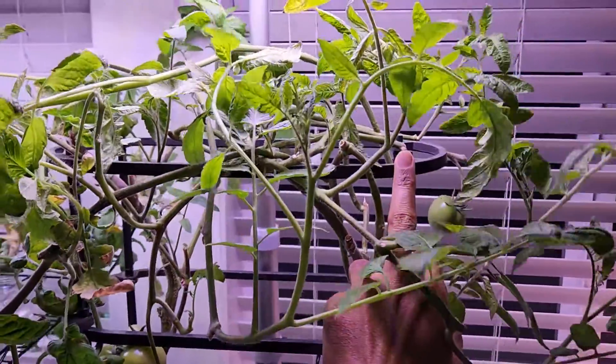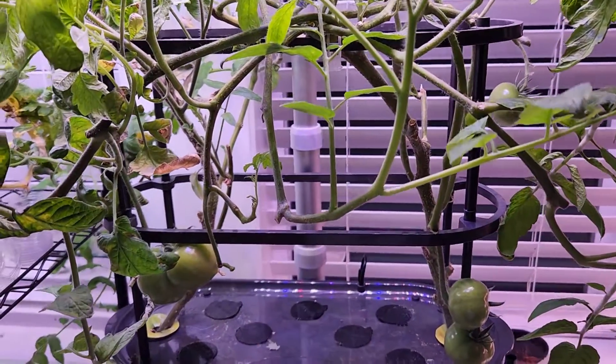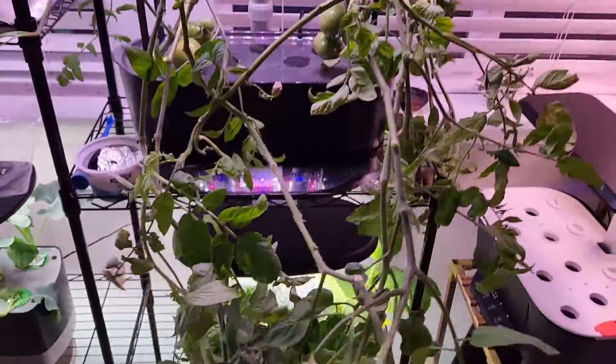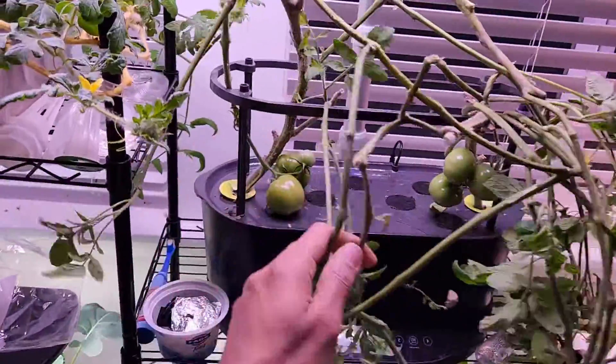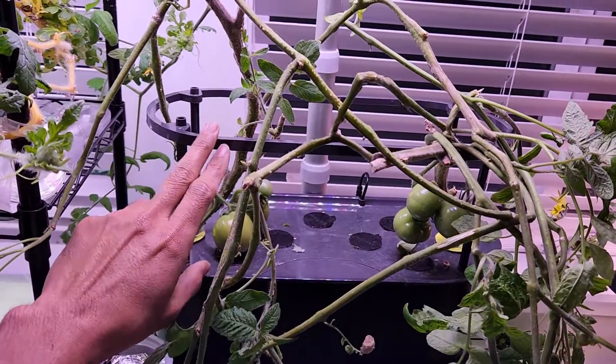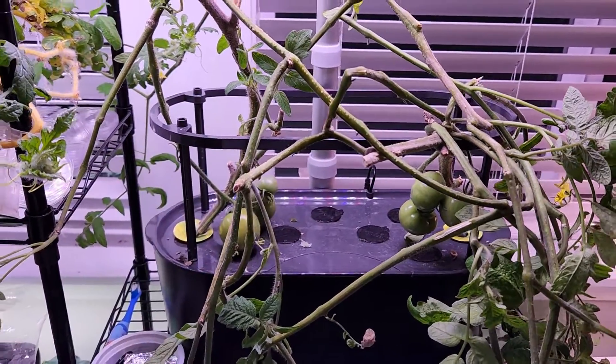I'm going to take out this trellis system and start tying from the first layer. I took out the second level of trellis — I lost a branch in the process but that's totally fine. Now I'm going to tie all these stems as much as possible into the first trellis system, and if there are any leftovers I'll add the second trellis system again and tie them.